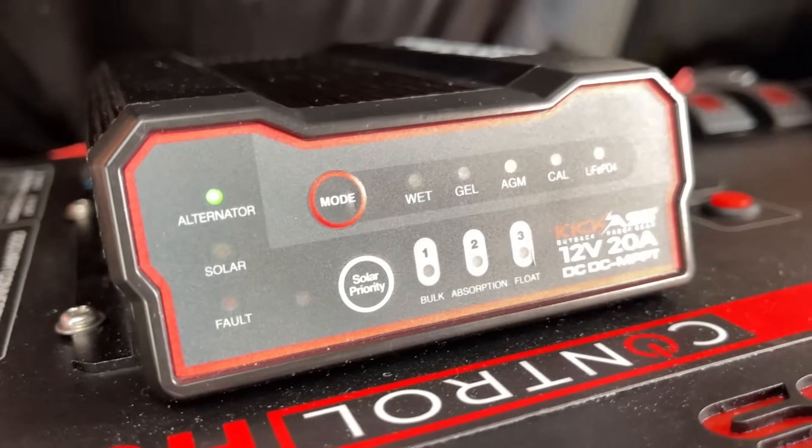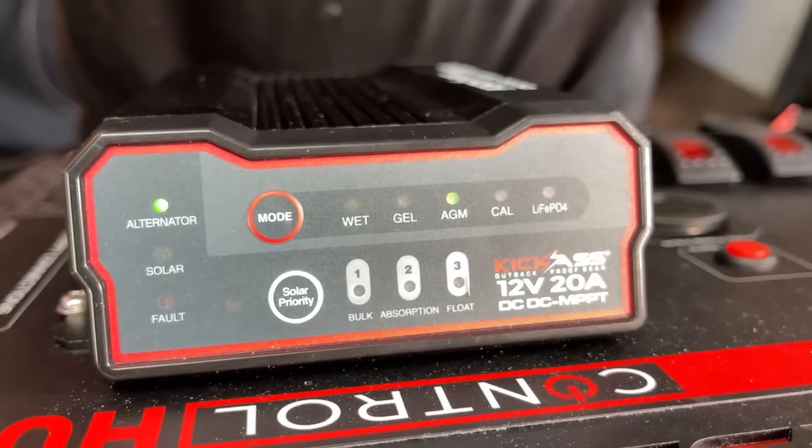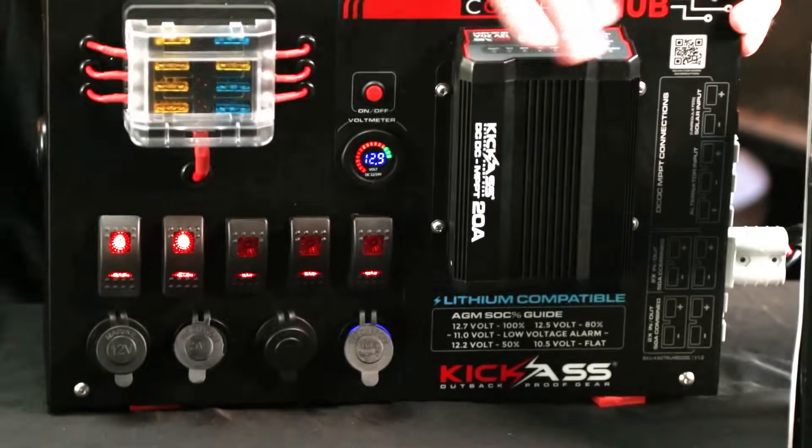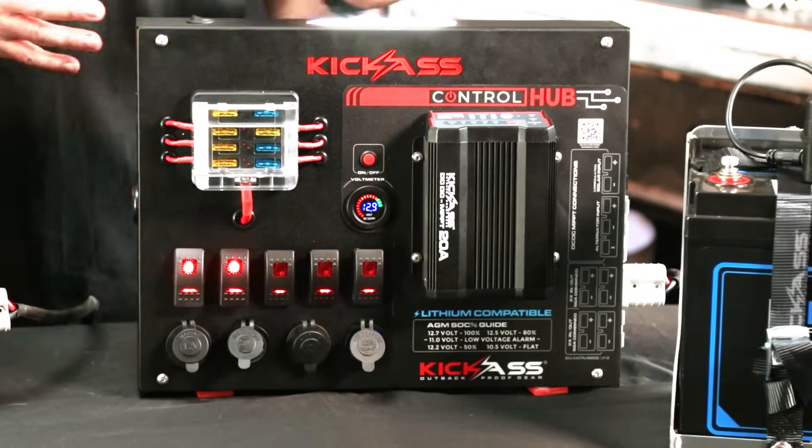It has a little button that you can give it solar priority over alternator. So those of you that have a lot more solar panels, or an older vehicle where the alternator's not all that crash hot, you can have solar priority on this. That is really, really cool.